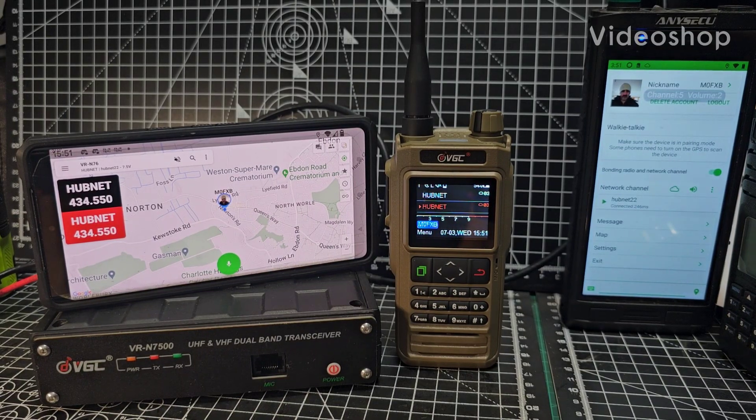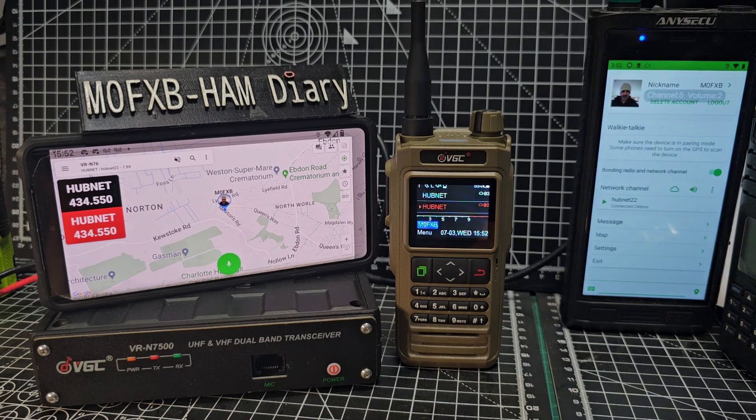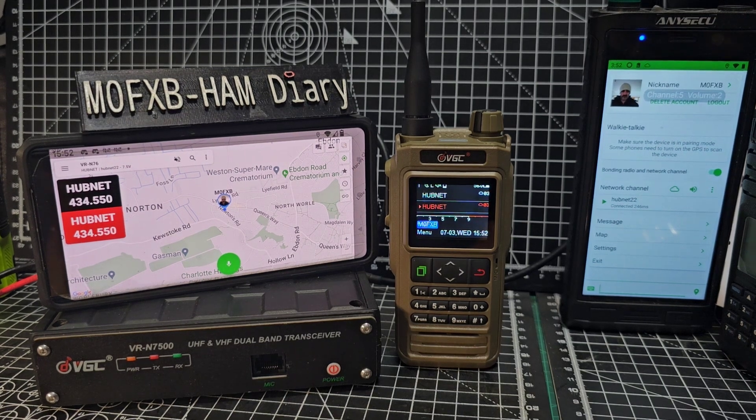Welcome back to the channel. This is the VGC N76, which can be controlled using an app called HT on Android and iOS — today we're using Android. The N76 is a GPS APRS VHF UHF 5W transceiver with a full keypad and Bluetooth.